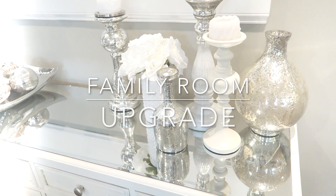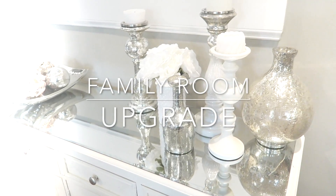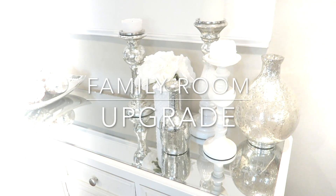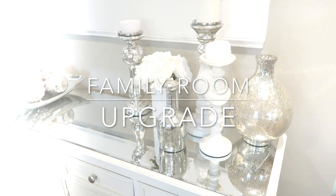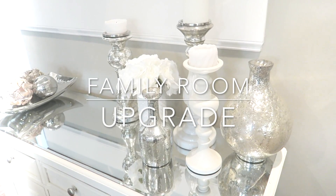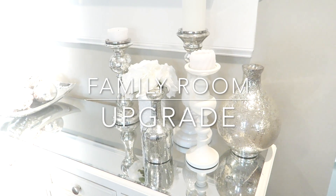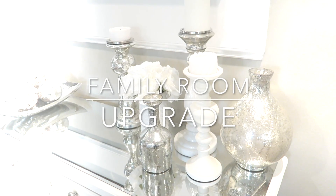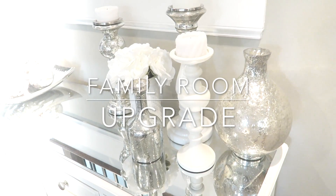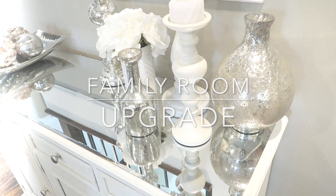Hi guys, it's Sunday. I hope everyone's day is off to an amazing start. Today I wanted to stop in and share with you my family room upgrade, makeover, refresh — whatever you wanna call it. The pieces that I picked up a few videos ago — I mentioned that for Mother's Day, Eric said I could go out and pick up a few things as my Mother's Day gift for the family room. The other items we've placed downstairs in the basement and I'll be coming to you really soon to show you what we've done down there as well. But without further ado, let's go ahead and get started.